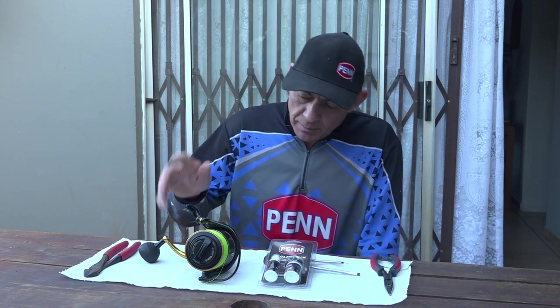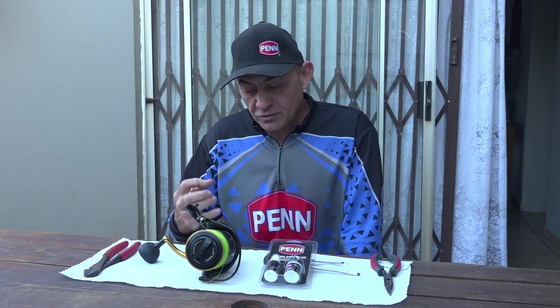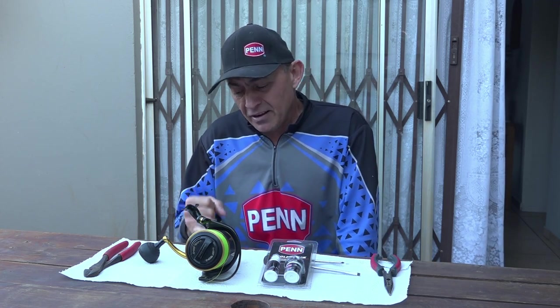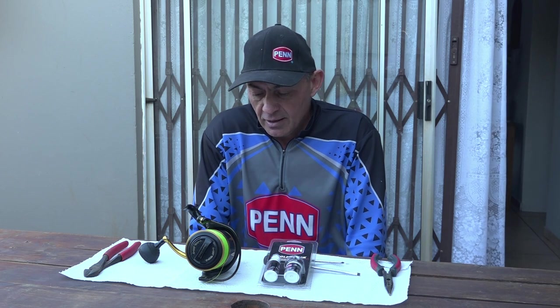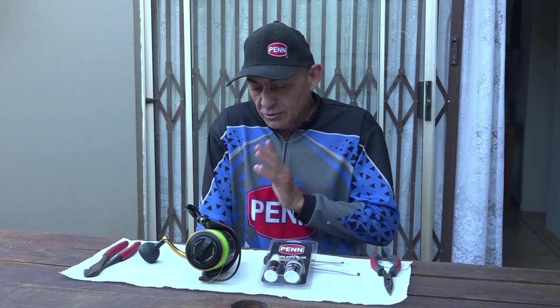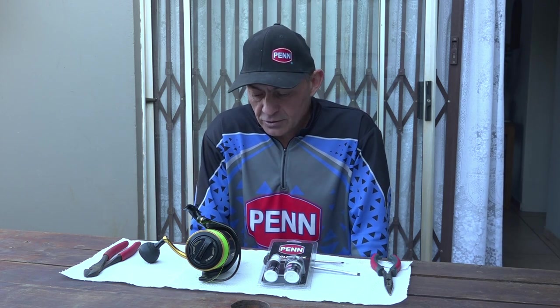I'm talking specifically about the Penn reels. This is my Penn Slammer 8500, which I've been using for quite a while — in fact I don't think I've opened this reel for the last two or three years. I only open my reels when I can feel it getting a bit rough or I can feel the grease getting tight inside. I'm quite hard on my gear but I know these Penn reels can take it.